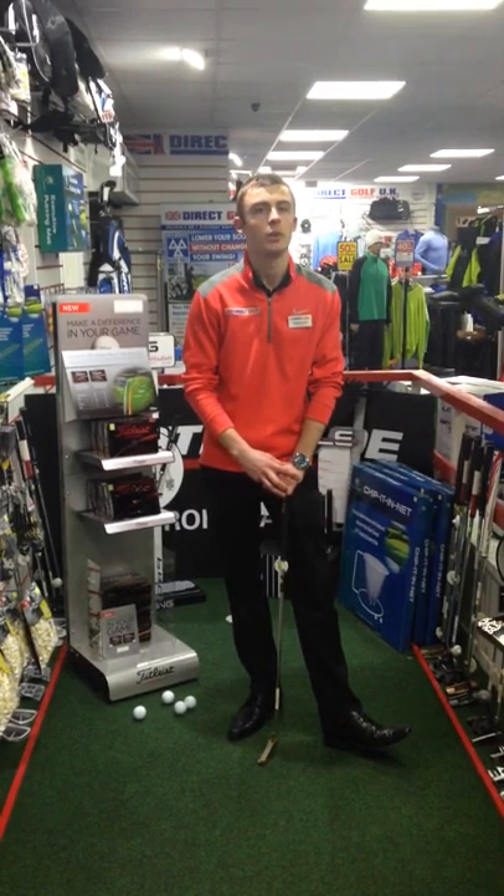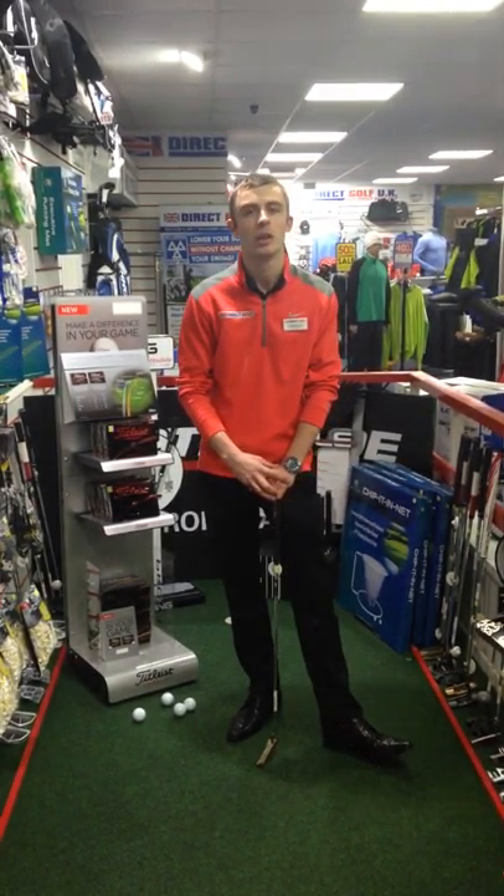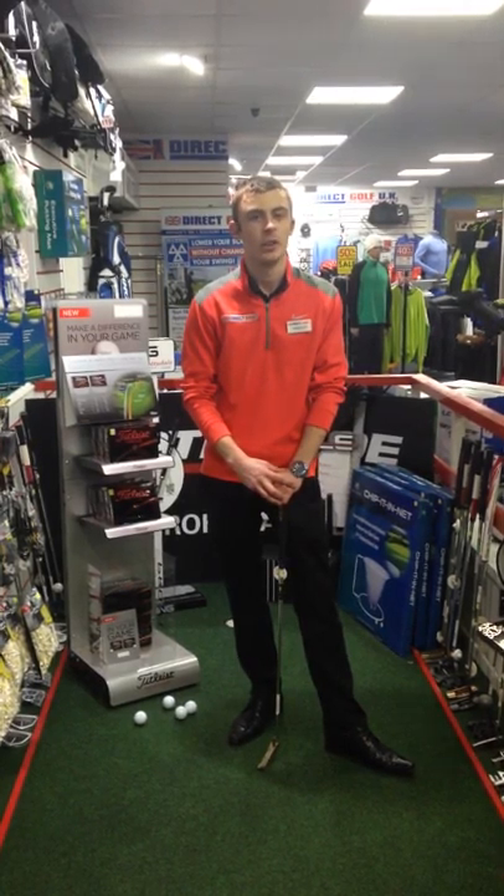Why don't you come down to our store and see whether the Pro V1, the number one ball in golf, is the number one ball for you. It certainly was for me.